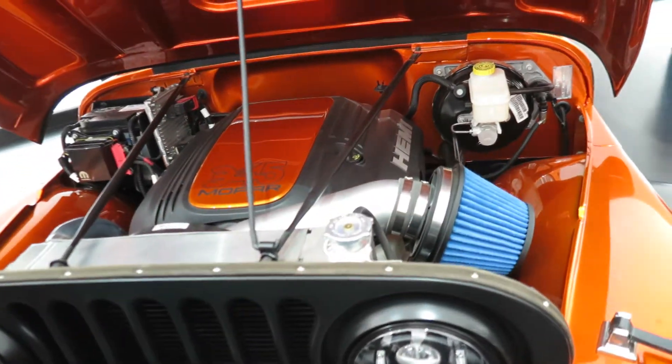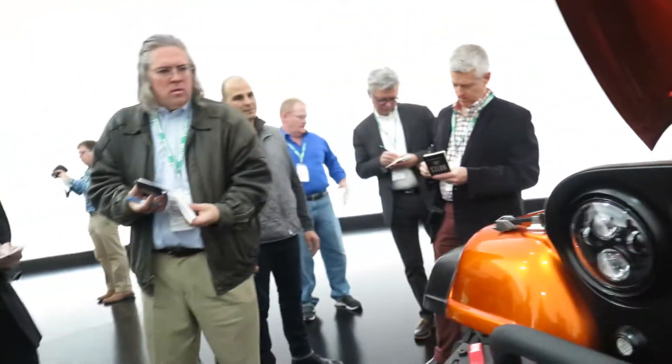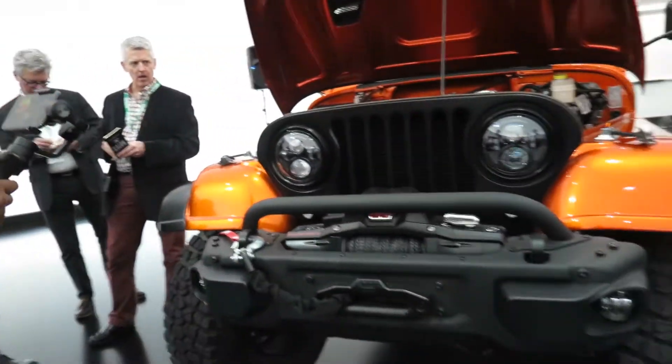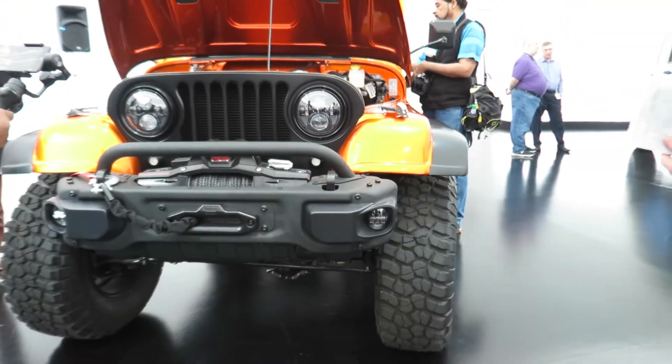It's a 345, 5.7 liter. Is it massaged? This is all massaged — the windshield...